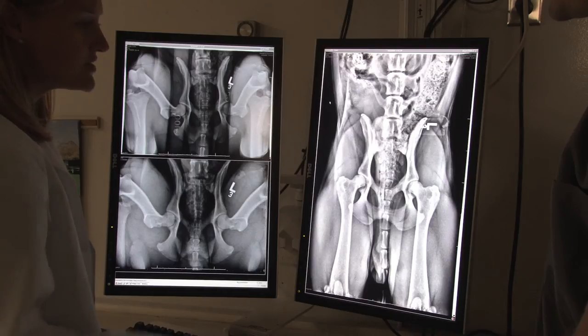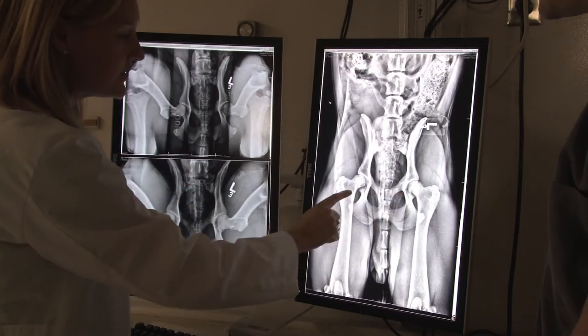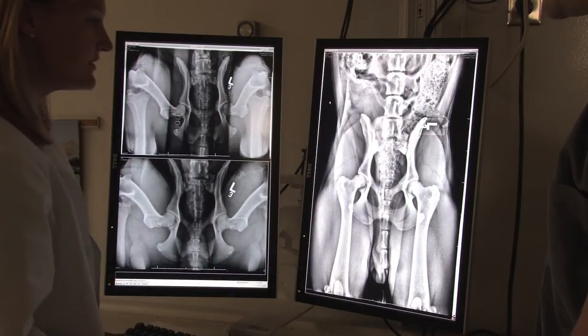The PennHIP method is a radiographic hip screening method that gives us some really critical information early in a dog's life, as early as 16 weeks of age. It tells us the dog's susceptibility for getting the osteoarthritis, which is the painful component of this entity we call hip dysplasia.